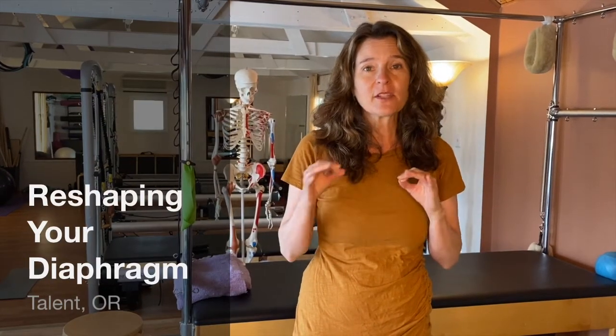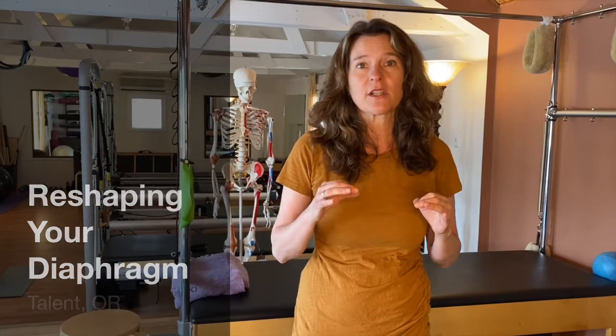It's Mary from the Movement Studio, and today I wanted to talk a little bit about your ribcage and the position of your ribcage and your diaphragm. I'm just going to give a quick demonstration on three activities that help get your ribcage to go down and back, which reshapes the diaphragm.